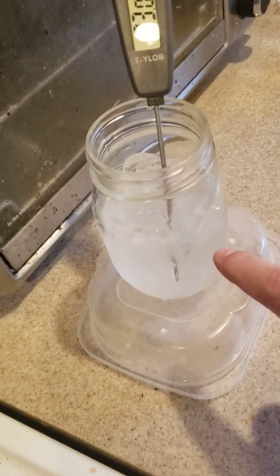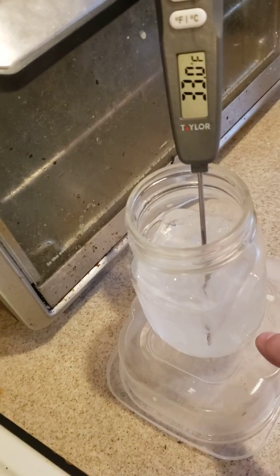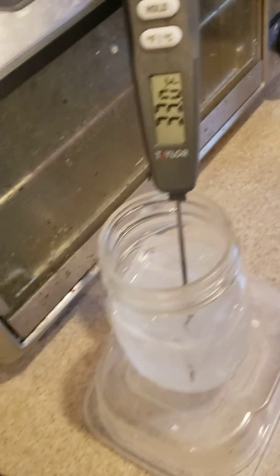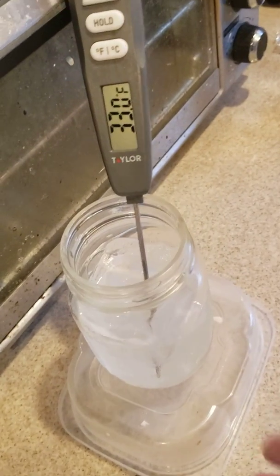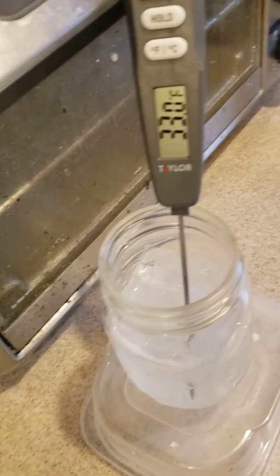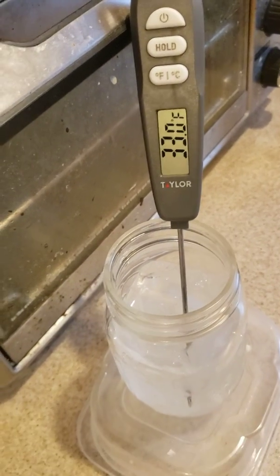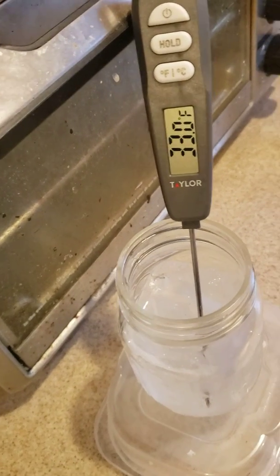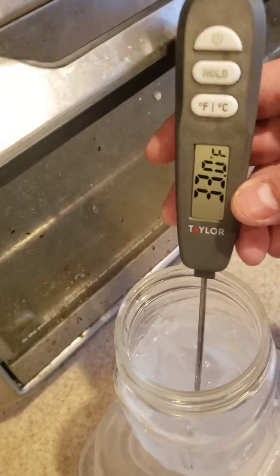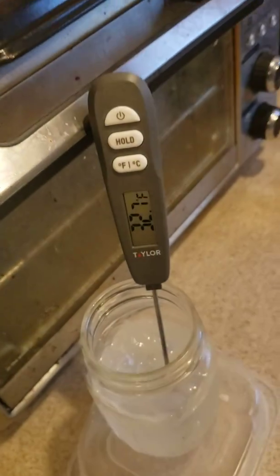So what I have here is a jar of ice water. This ice has been sitting here for about five minutes. I've drained some of the water out. It's mostly ice, very little water — just enough water so that the probe can get a temperature. I've tried this about three times and where I'm at, it reads 33 degrees. So it's about plus one. It's gone down to 30. You can also just give it a little stir, and you see it goes down to 32 and seven.